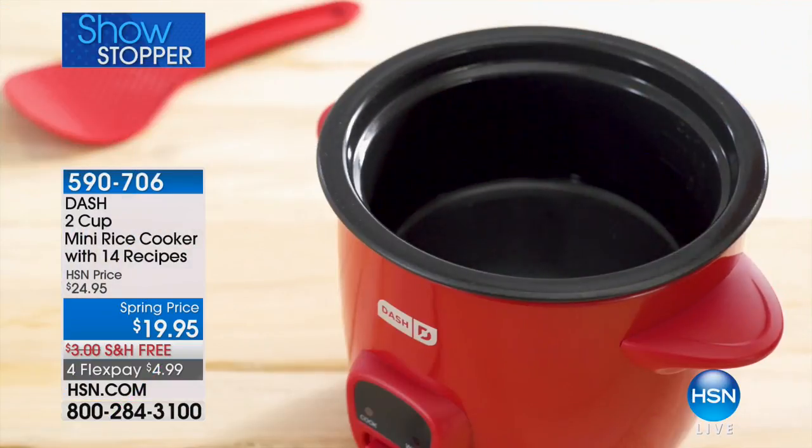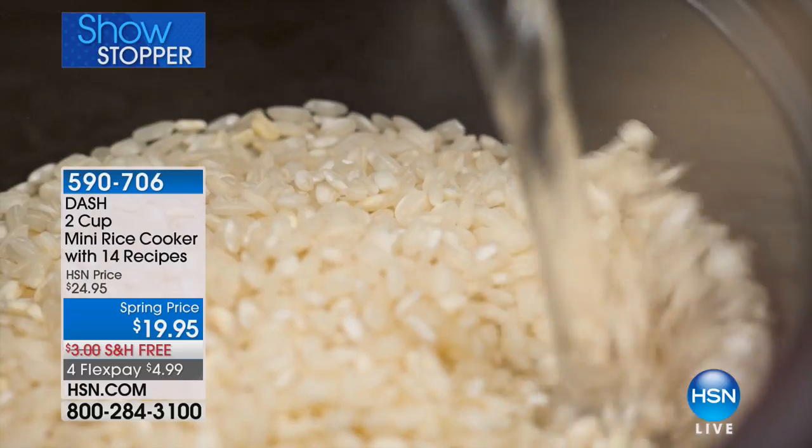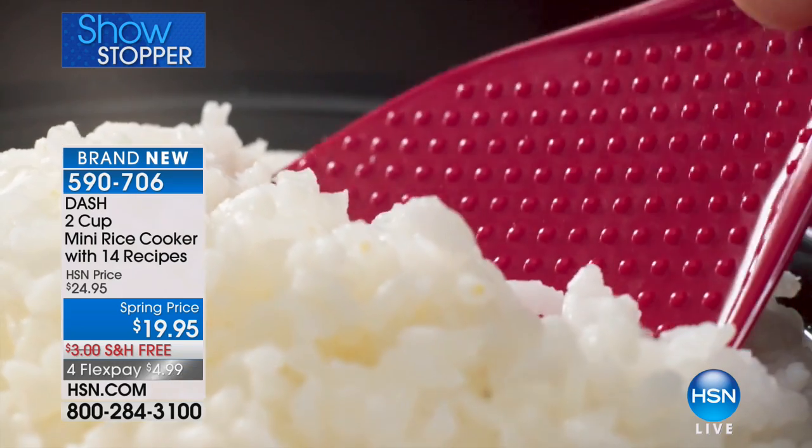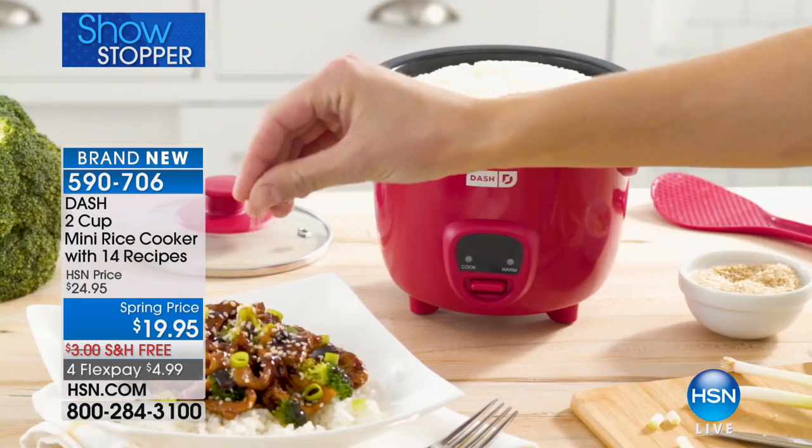Ever find yourself in a sticky situation? Yeah, like my rice is overcooked, my rice is undercooked, basically tastes like I'm eating sand. Well, guess what? You can have perfect rice every single time.